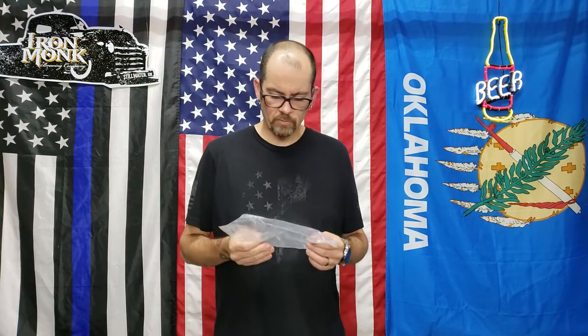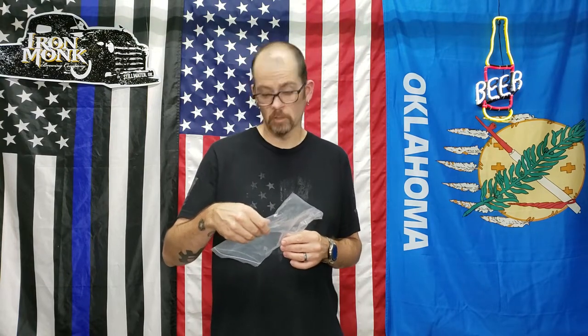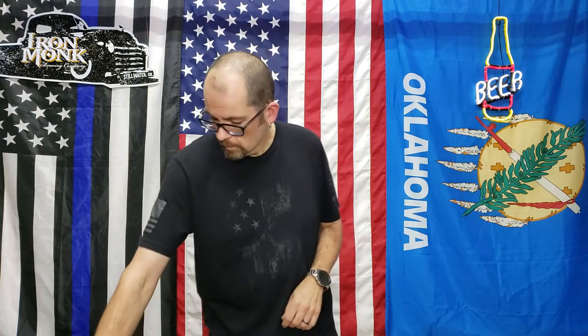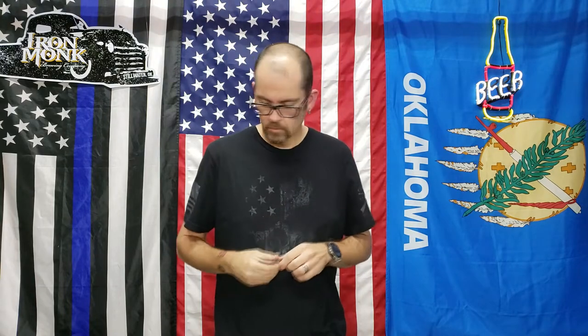Welcome back. This review is going to be for the Exegis brass catcher. I'll have a link below, even though YouTube really doesn't like that — I really don't care anymore. It comes with this little piece that goes in your picatinny rail. I'll show you the whole install.